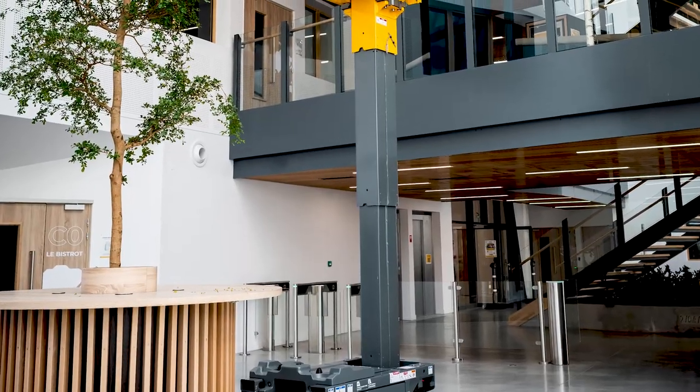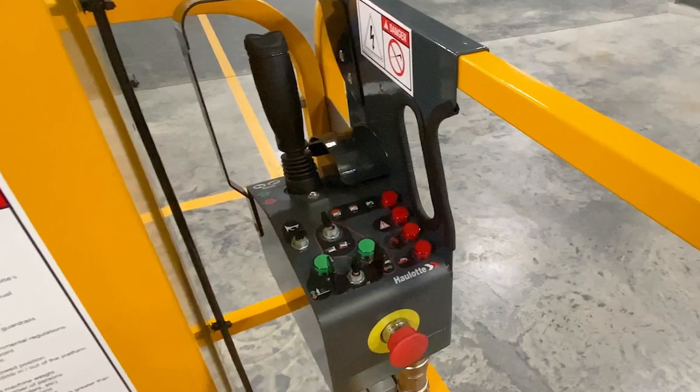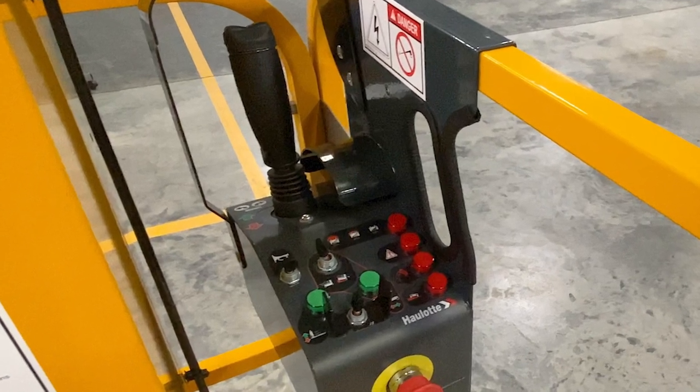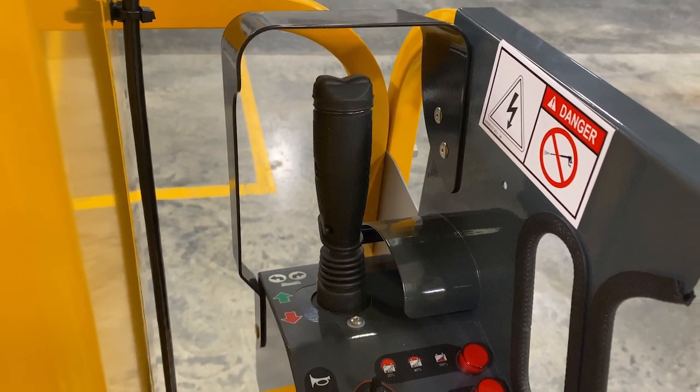The mast is designed without cables or chains for decreased maintenance and increased reliability. At the upper control box, all movements are proportionally controlled using a joystick for drive and lift lower functions for precise machine positioning.